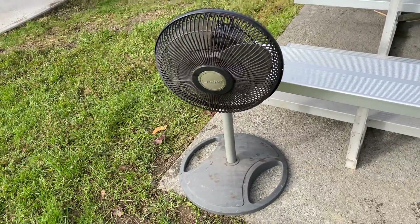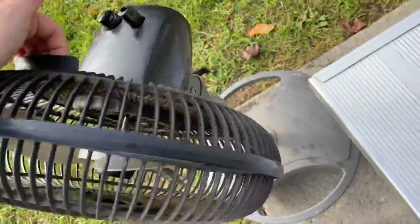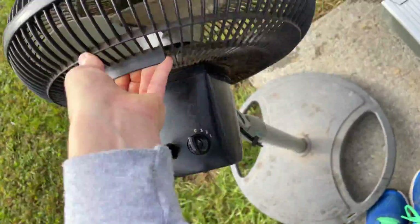Oh look, a never-dumped fan. How awesome. It's really dirty.